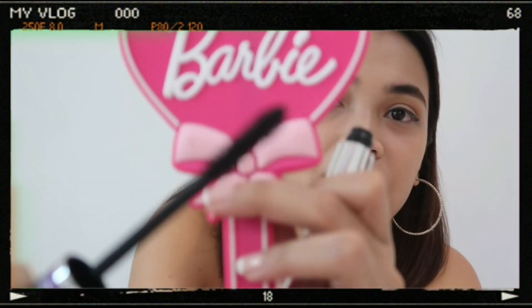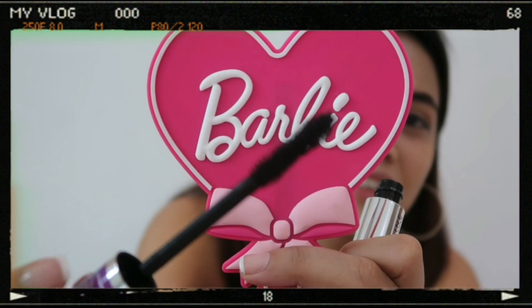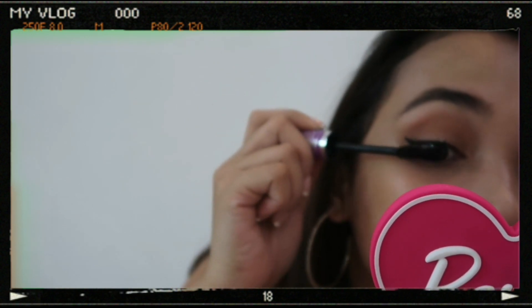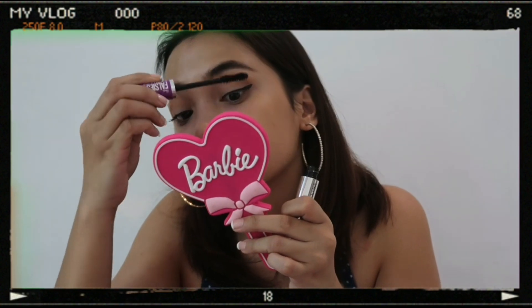And here's the brush. Let the mascara dry, then we'll put on the falsies.